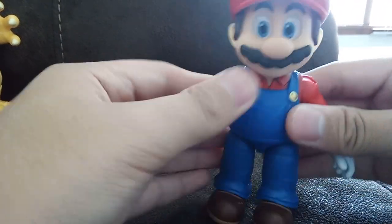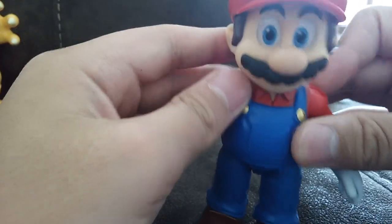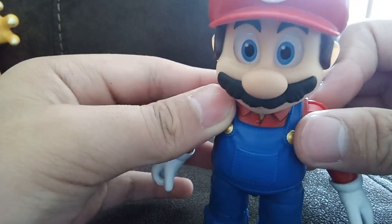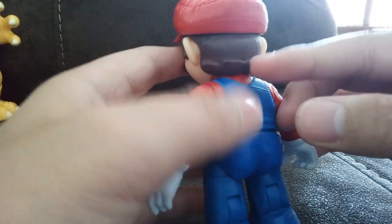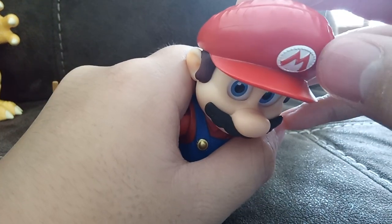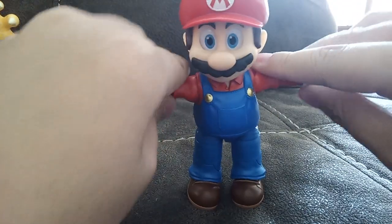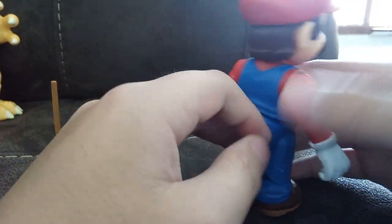You can see the detail is really realistic, especially the eyes — they follow you no matter what. And of course his mustache has texture. His 'M' symbol is right here, like those baseball cap lines. And yeah, blue overalls.